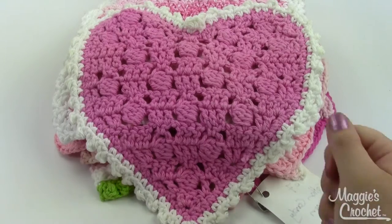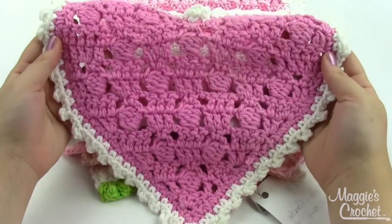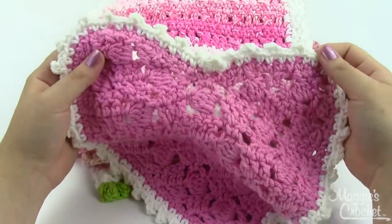You get twelve different dishcloths with this pattern set. This first one is the Fancy Heart. It's got some pattern stitch in the middle and then a nice little ruffle around the edge.